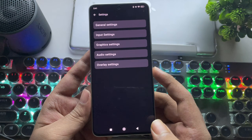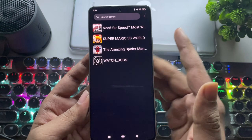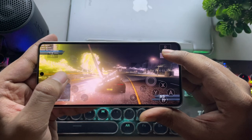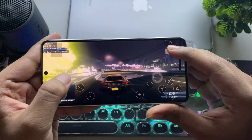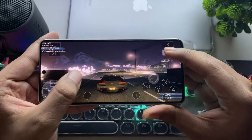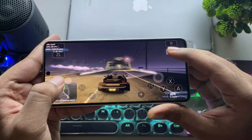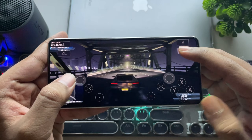Alright, now it's time to test. All the games are added and updated. Let's start with NFS Most Wanted. As you can see, it's successfully booted. There are still some graphical issues, like the trees, but it's much better than the previous version. The textures are loading now, which is a huge improvement.